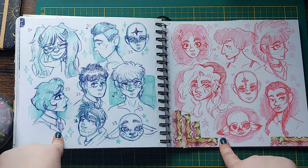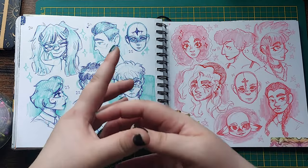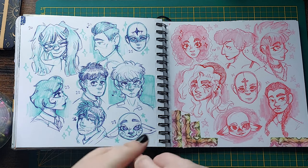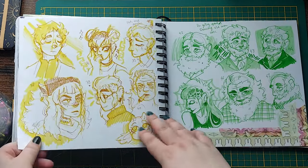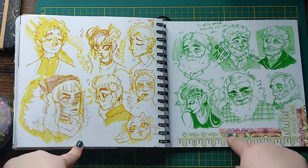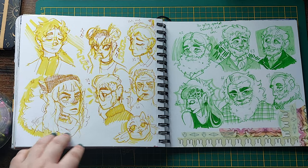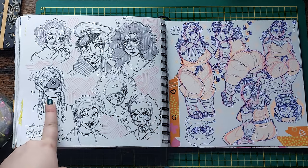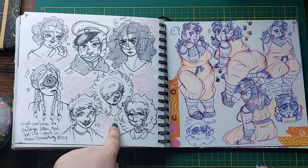More of the 100 heads — these are all reference from Pinterest, with marker under-sketches and pen on top. I really like how a bunch of these turned out. The yellow page is one of my favorites, and I really like the green page — I never draw old people and these turned out so good. And then I stopped doing the 100 heads challenge. I made it to 54.